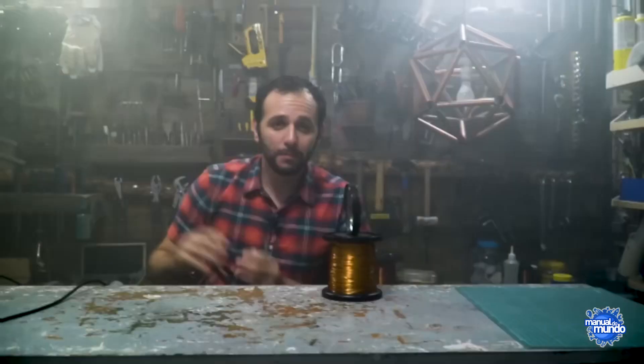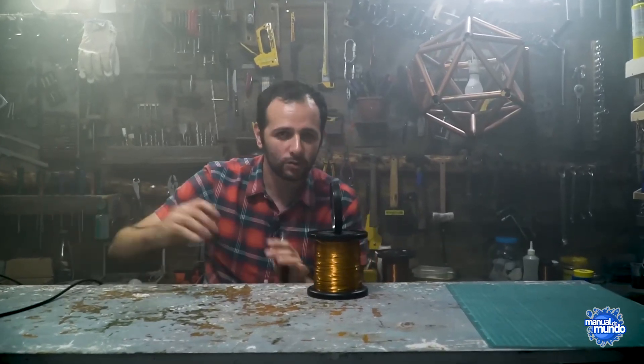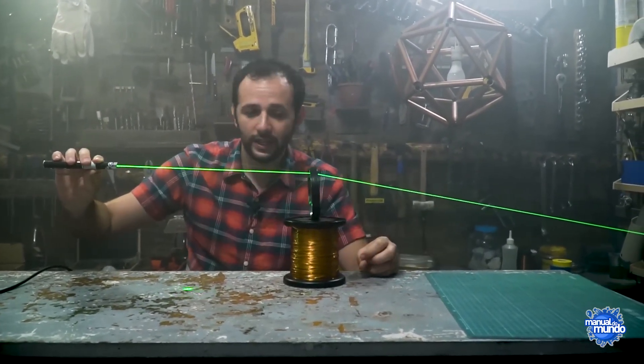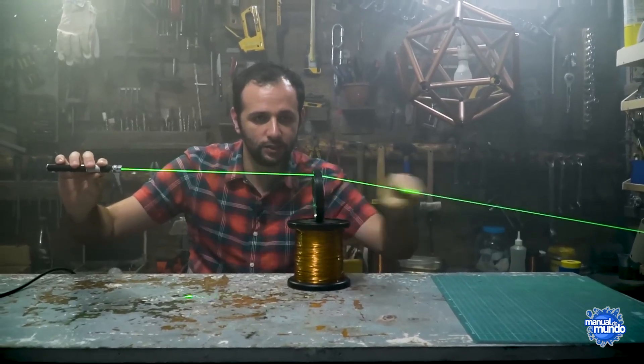Let's quickly understand how this thing works. Imagine the sun's rays are coming from here to there — they arrive more or less parallel, side by side, perfectly straight. After they pass through the lens, the lens bends these light rays. The light ray comes in straight and the lens bends it.